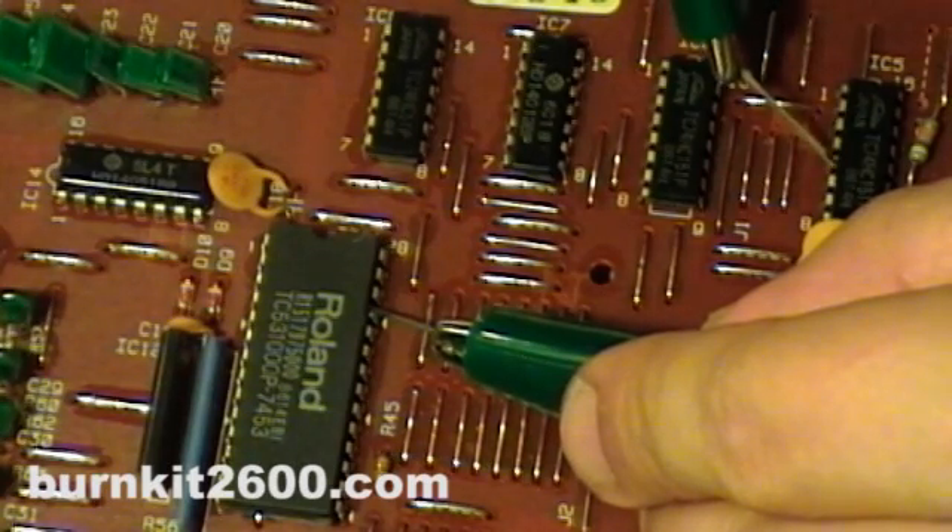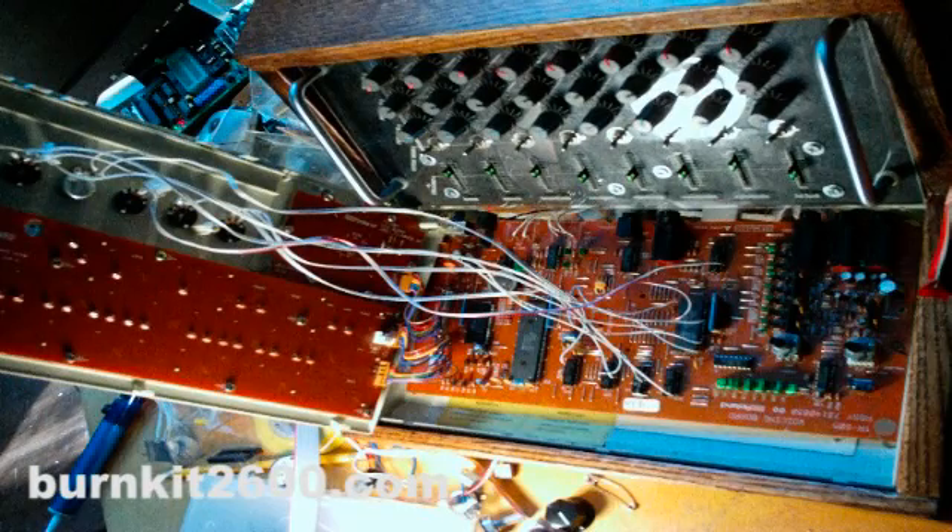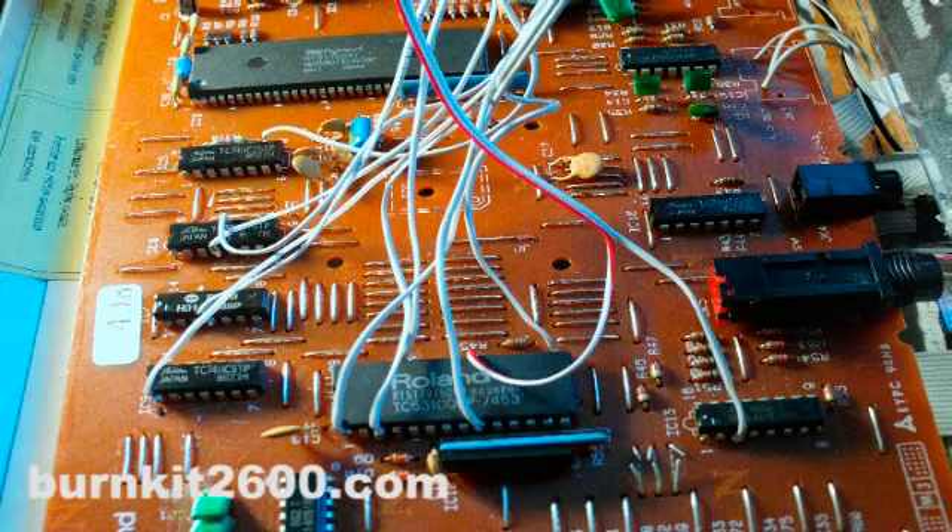The tricky part will be coming up with an interface for controlling all these bends. You can use toggle switches, or push buttons, or a patch bay, or whatever you can come up with.